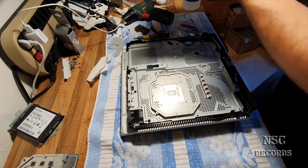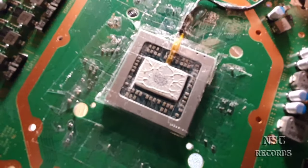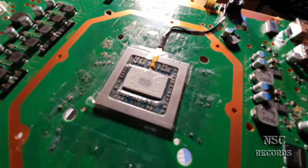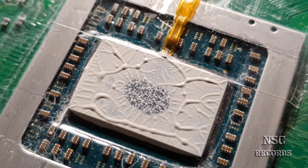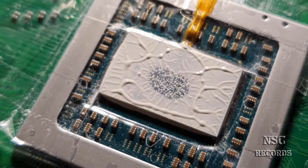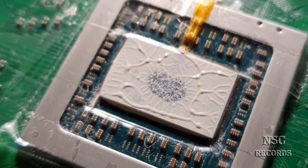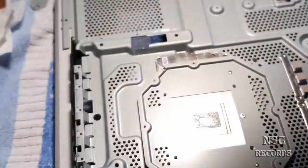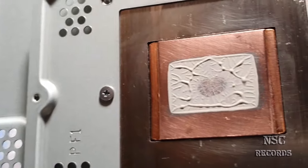Okay guys, this is the best proof - we have a problem. Look at this - we have just pressure in the middle, and that's it. I'm going to show you this on video with a callout so you can see - we have just a real contact point right in the center. And then you wonder why your PlayStation is still overheating! Check the cooler - the same thing. As I told you, you have two options.